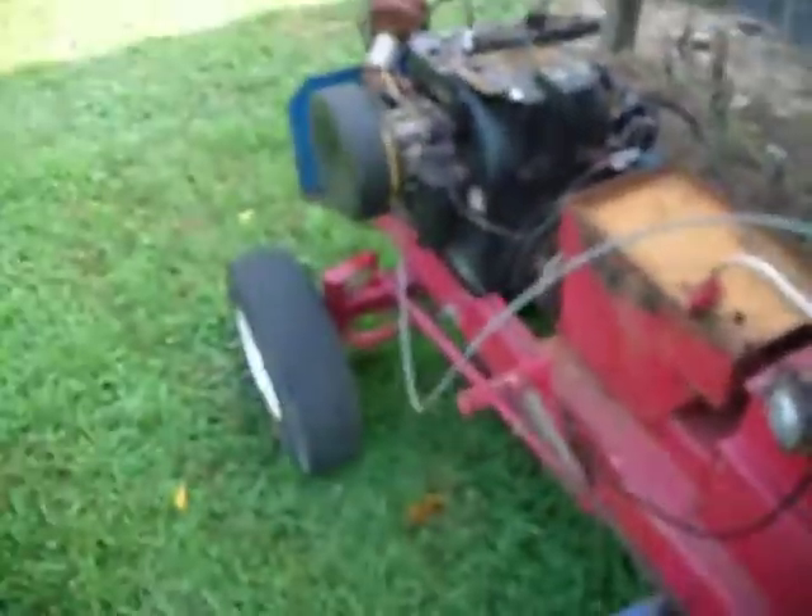Most likely I'll put a V-twin on this. We're either running the stock V-twins in a stock class, or I'll put super stock parts on the V-twin and run super stock, or I might put a V-6 on this — I'm not sure yet.